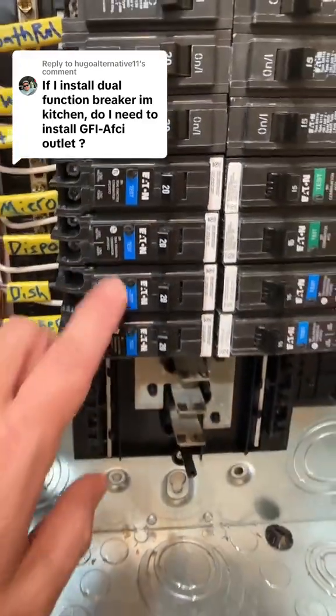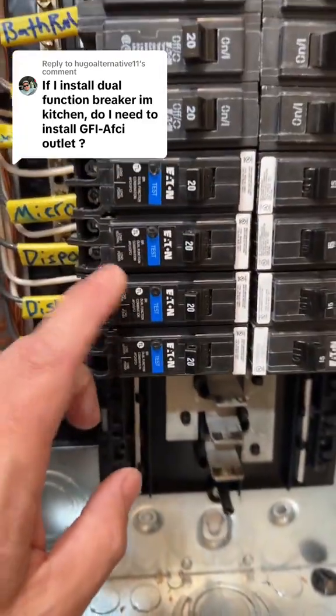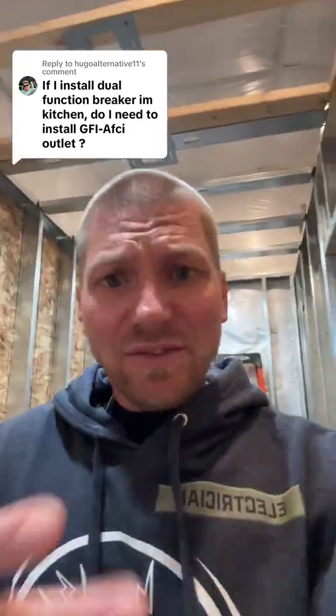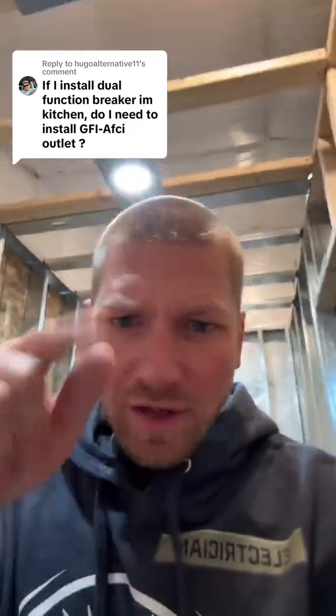If I install dual function breakers in my kitchen, do I need to install GFCI outlets? The answer is no — it's already GFCI and AFCI protected by the breaker. But let me show you in the code.